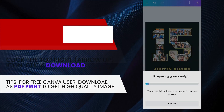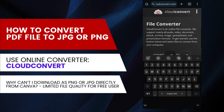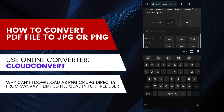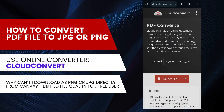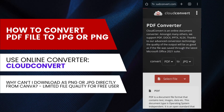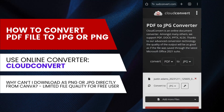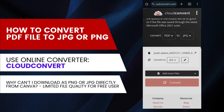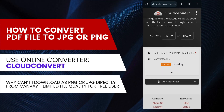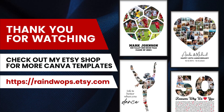For free users, here's how to convert the PDF file to PNG or JPG if you need it for printing. I'm using an online converter called CloudConvert. Type in the original file format and the format you want to convert to, then click Select File and choose the file you downloaded earlier. Click Convert and the website will start converting your file. Once it's done, download the file to your phone and use it to print your collage at home or send it to your local printer. Check out my Etsy shop for more Canva templates.